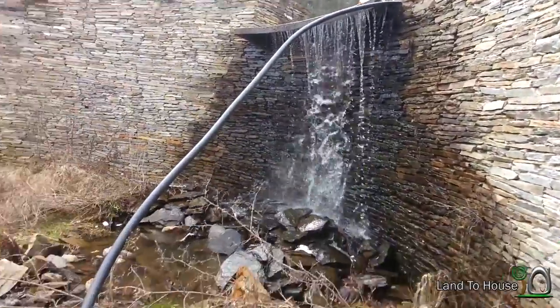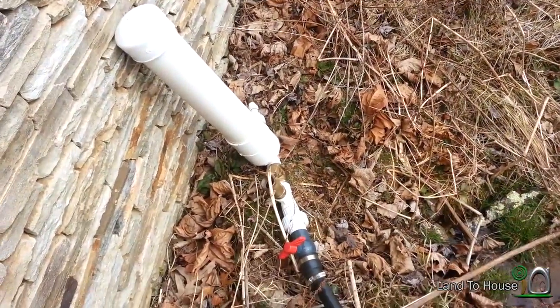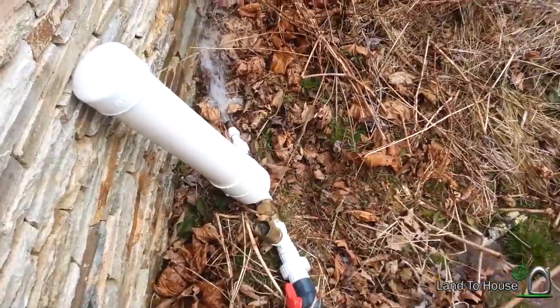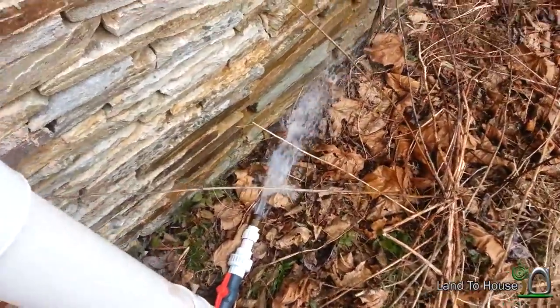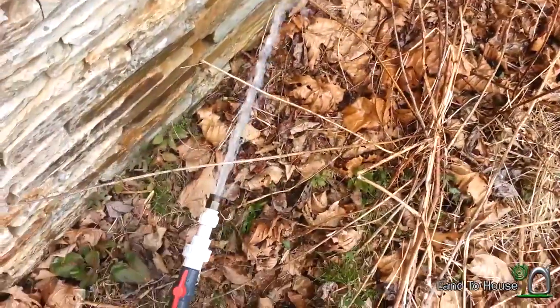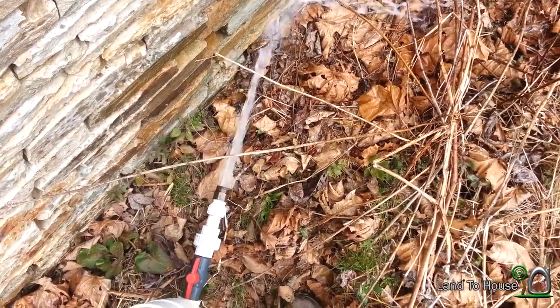There's our 10-foot drop and here's where our pump will rest. Now time to get it primed and ready to go. I just started the pump and it has some pretty serious pressure — check that out. Next I'm going to hook up the garden hose and start getting some results.